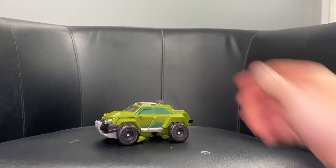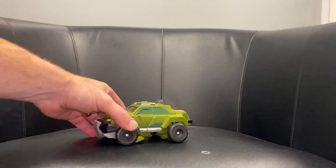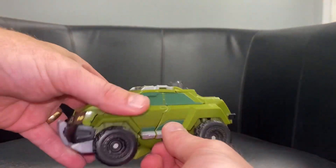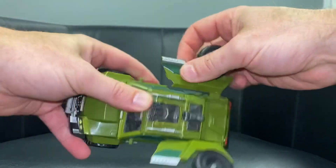And there you have it in his alternate mode. Okay, going back to robot mode - this is far more simple, it's just a case of unfolding everything. So we're going to take the back of the vehicle, lift this up out of the way, same on this side, bring it up - looks like a DeLorean now.